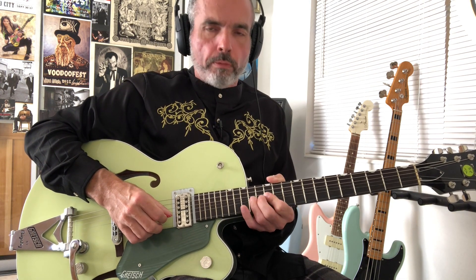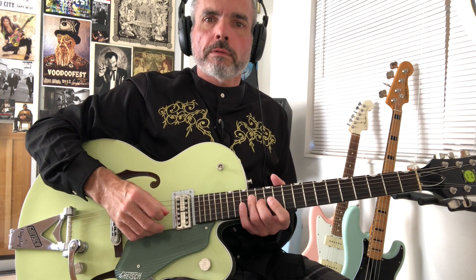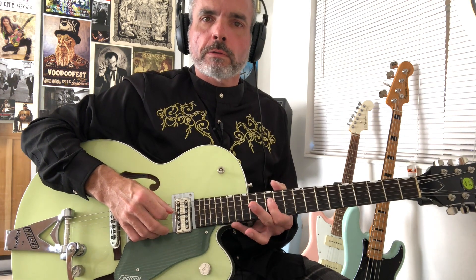It starts out with a pre-bend and release on the 14th fret of the 2nd string. Then we're going to go to this B natural note at the 12th fret, then the 13th fret of the G string, 14th fret of the D string. Then we're going to be at the D natural on the 4th string 12th fret, which is our dominant 7th over E here.